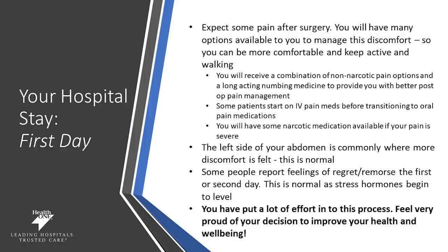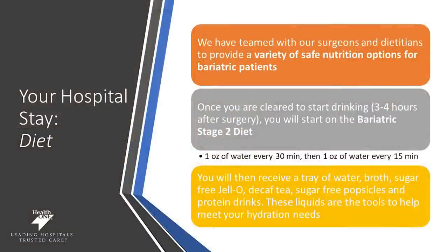The left side of your abdomen is commonly where most discomfort is felt, and this is normal. Some people report feeling remorse or regret the first or second day after surgery — this is also normal as it's a stress hormone that begins after surgery. But you put a lot of effort into this process and you should be very proud of the decision you've made to improve your health and well-being. We have teamed up with our surgeons, dietitians, as well as nurses to provide a variety of safe, nutritious options for bariatric patients.